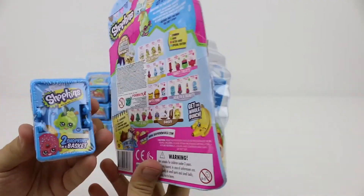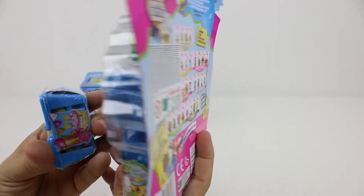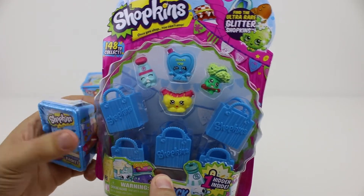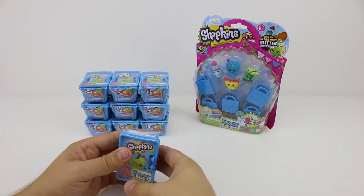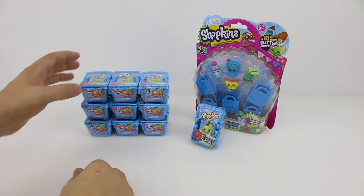We're not going to open this five pack or this basket because we want the winner of this Shopkins video to have their own surprises to open. Make sure you subscribe to our channel so that you have a chance to win the contents of this egg when we release our Pineapple Crush competition video, but these nine we are going to open right now.